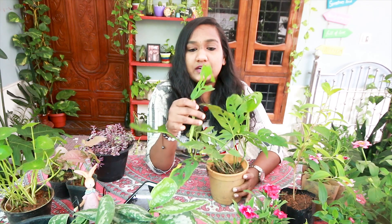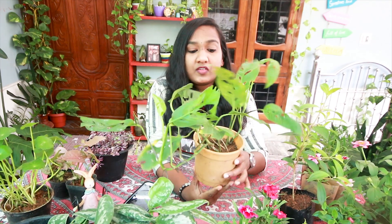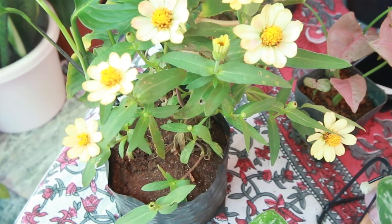If you want to make a little bit of a cover, you can cut a little bit of a cover. If you want to make a healthy plan, this is about 100 rupees. This is about 50 rupees.